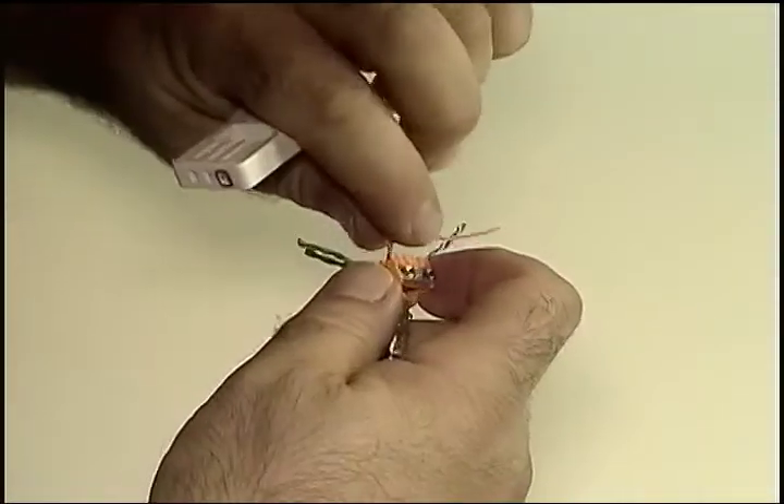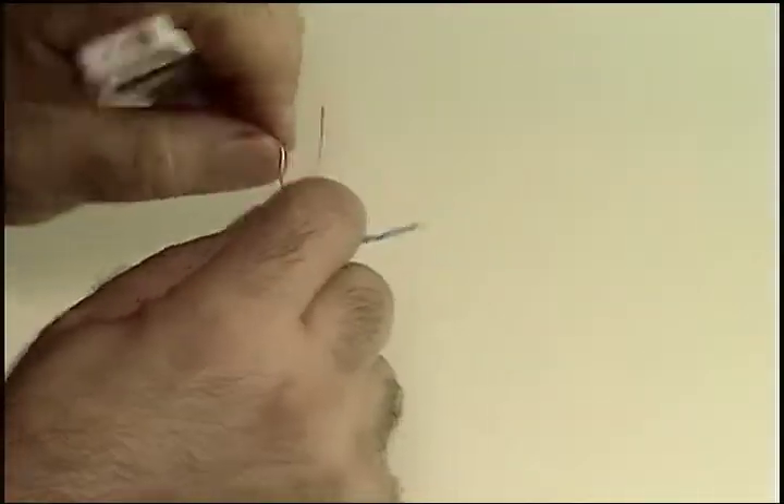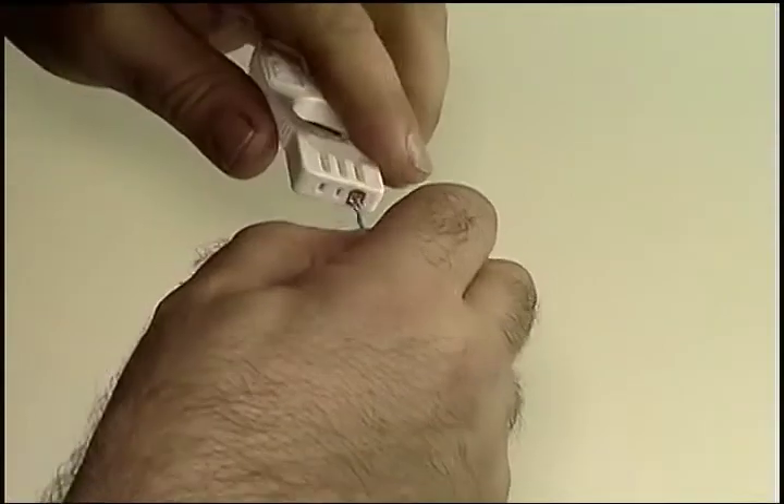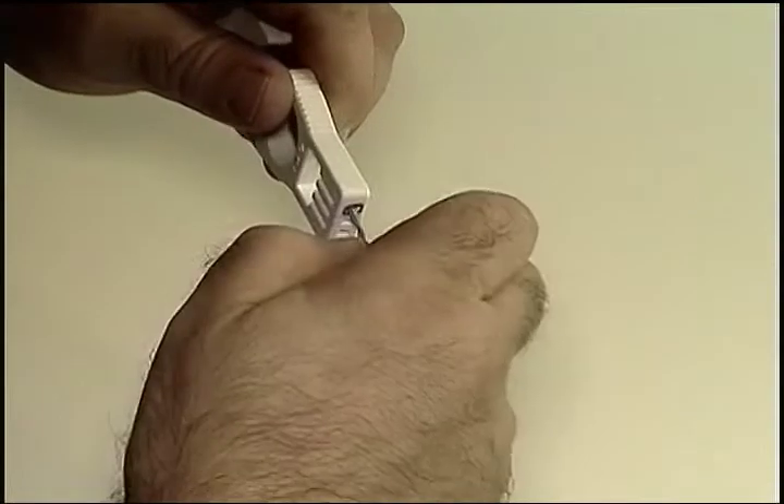Here's another tip. If you're working in a poorly lit environment, which has been known to happen from time to time, it's a good idea to keep track of the pair wires to be able to tell the white from the solid. I'm putting a loop on the solid conductor in each pair here as a mark.